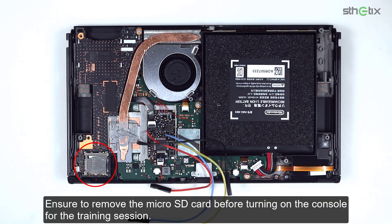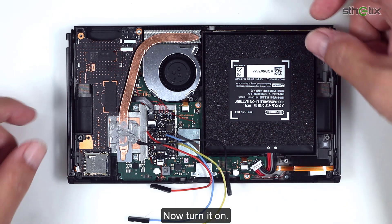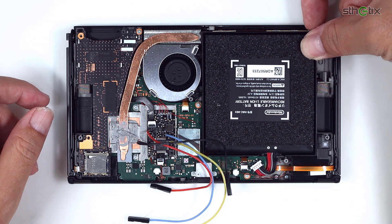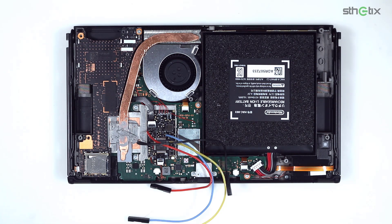Ensure to remove the micro SD card before turning on the console for the training session. And don't forget to re-plug the battery. Now turn it on. Leave it like this until the LED turns purple, then green. You are ready for the test. Now press the switch off.